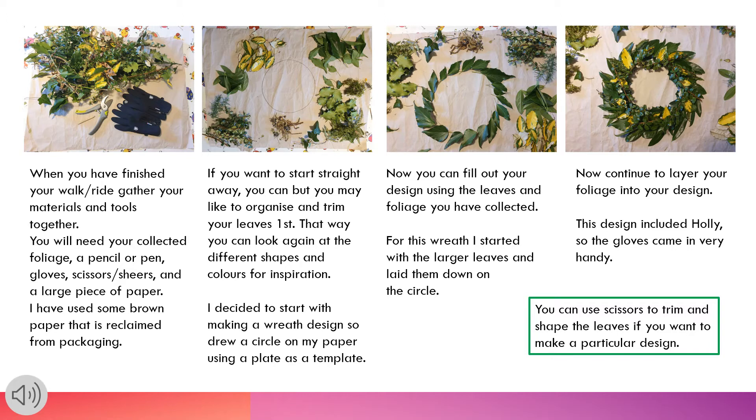I decided to start with making a wreath design, so I drew a circle on my paper using a plate as a template. Now you can fill out your design using the leaves and foliage you have collected. For this wreath I started with the larger leaves and laid them down on the circle.